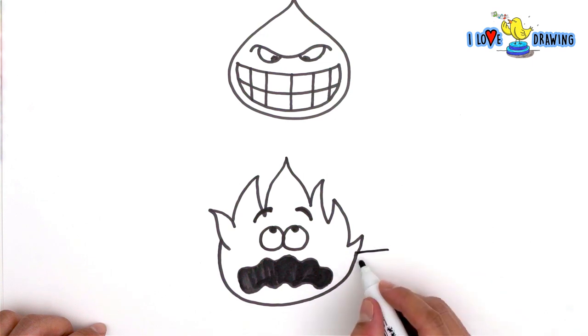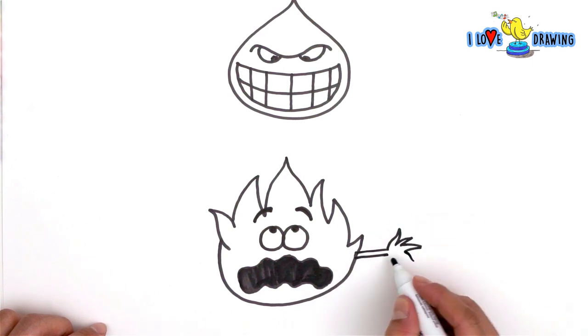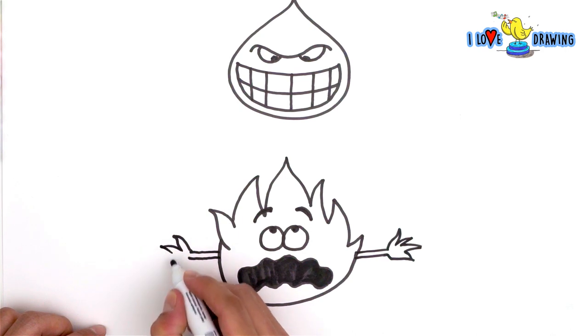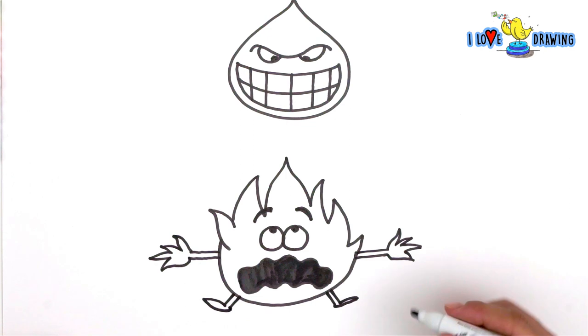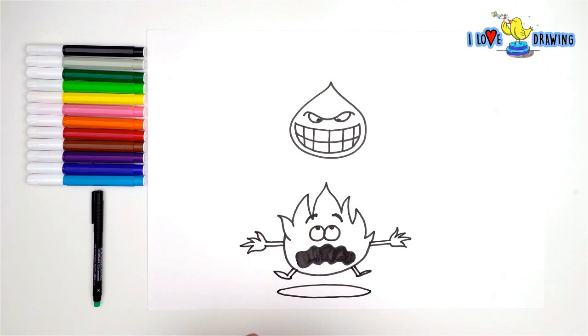I don't know why. I mean it's fire so it can't be panicking because it's burning, so it must be something else. It's because the water is coming down on our fire and it's about to put it out. So let's talk about our drawing a little bit.